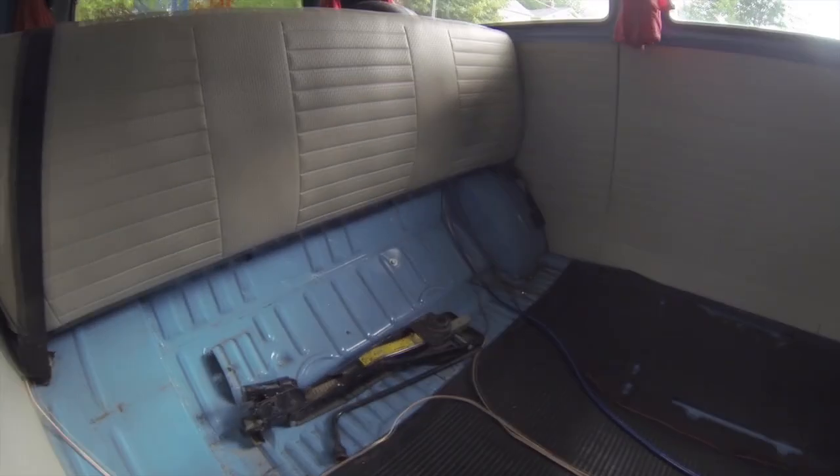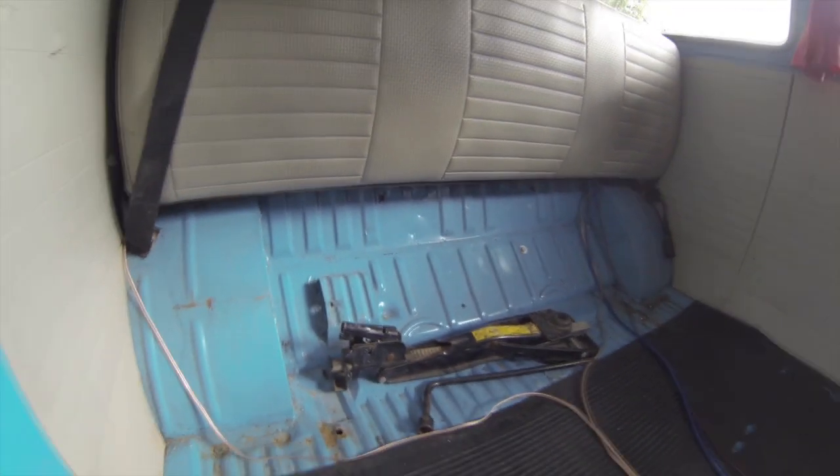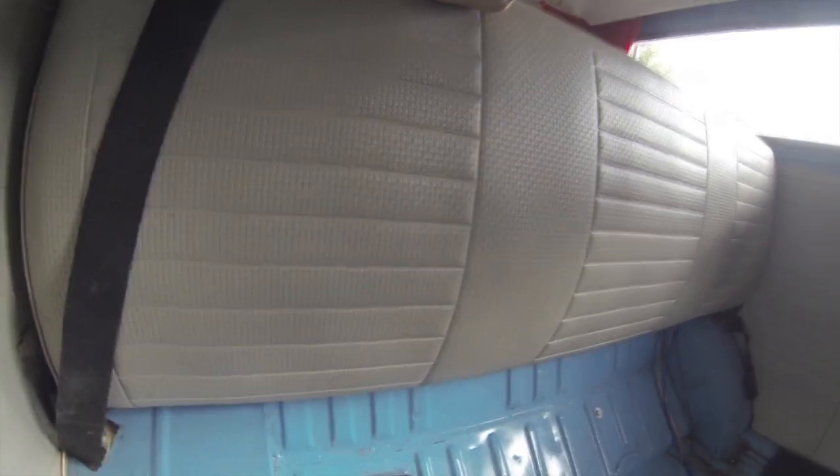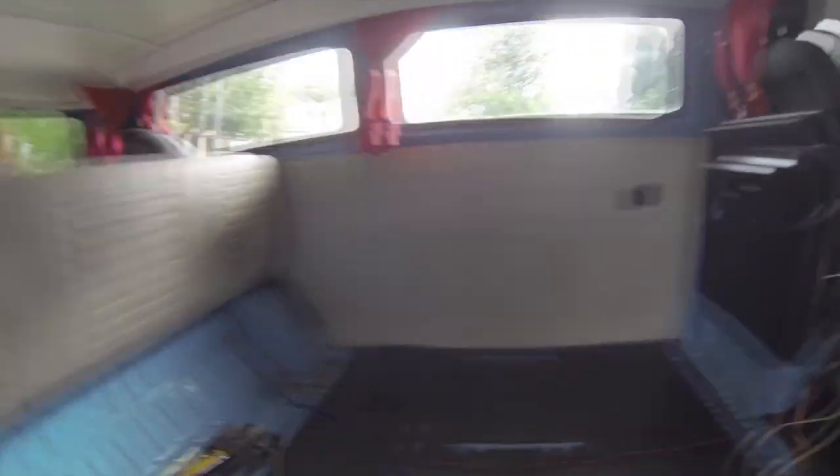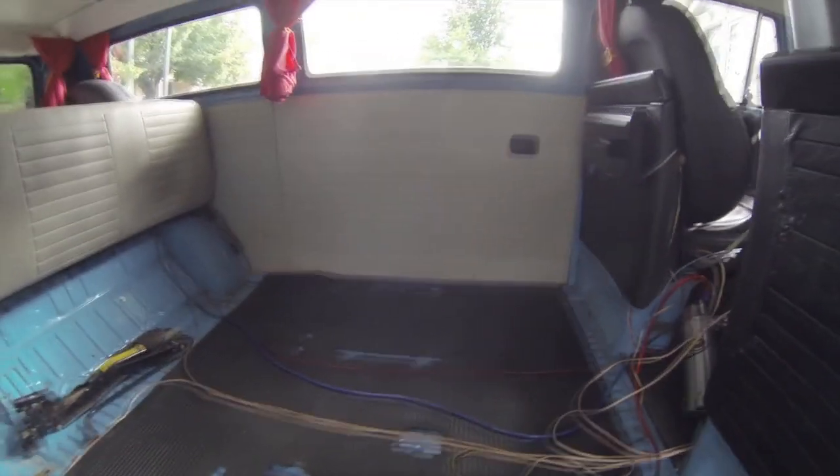Hey, Aaron from hippievanman.com. I just want to update you guys with the latest project I've been working on, which is redoing the interior. As you can see, I've taken out the old bench seat that was right here. I did leave the backrest, because I'm going to integrate it into the new configuration. This is what the van looks like with everything out.